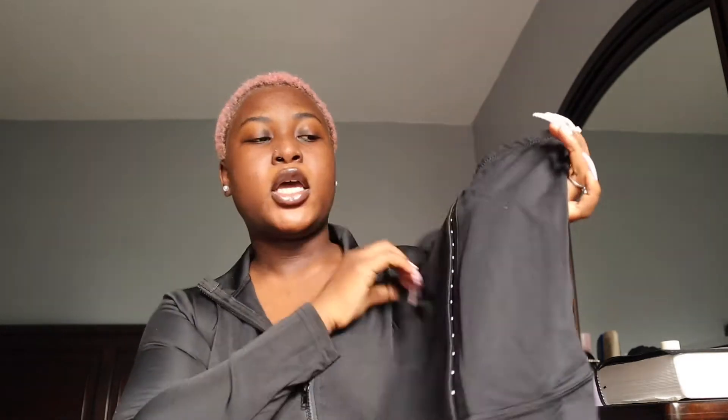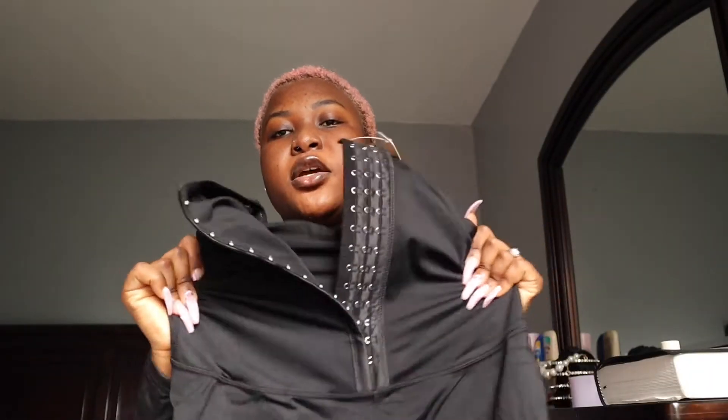It comes with three hooks for adjustment — it's adjustable — so you can basically cinch in however you want and however comfortable you want to be. It's a very stretchy material. This is a medium and I'm about to try on the medium. Let's get straight into it.